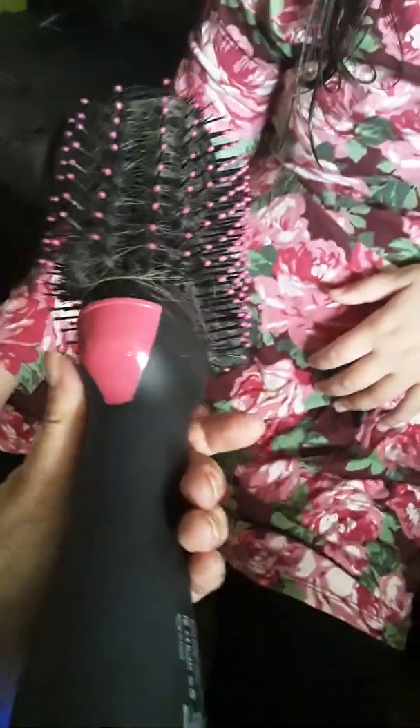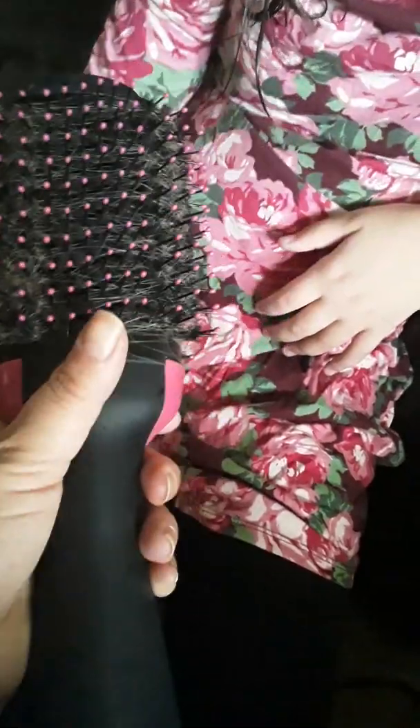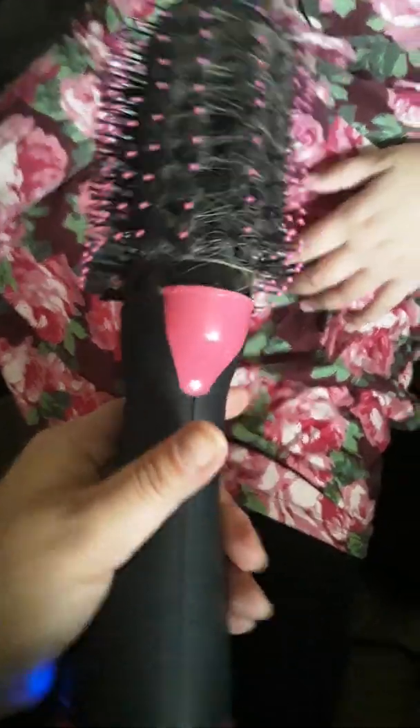Hey everybody, so this is the Revlon Pro two-in-one — it has a little hair in it obviously, I've been using the heck out of this. I got this only about a week ago, it's the best. The reason I'm making a video is because my daughter has a wet head and it's cold outside right now here in — sorry, we're in PA now. My bad, I forgot we moved to Pennsylvania.